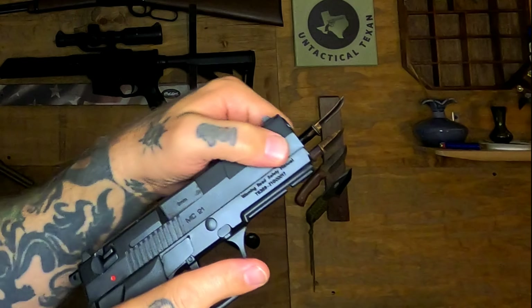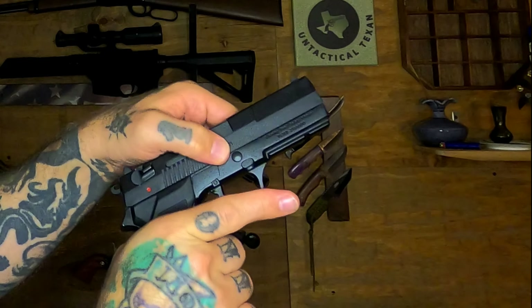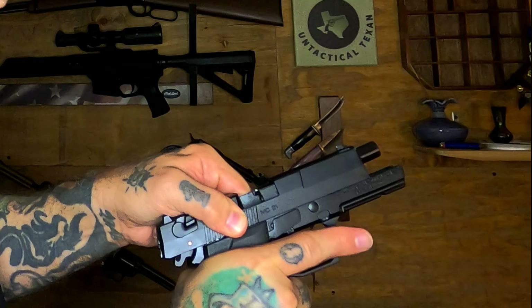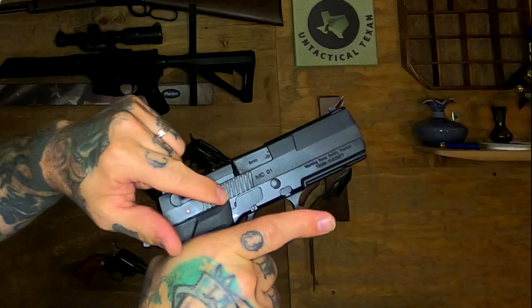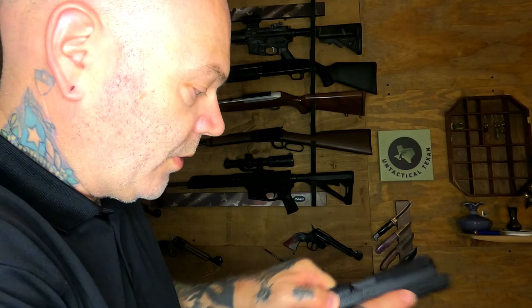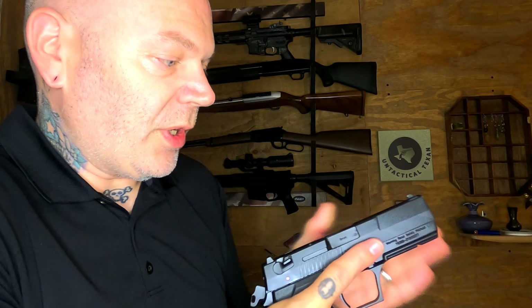Another con: there are no slide serrations up front — they're only at the rear, and they're awfully close together. During my unboxing about a month ago I actually got my finger in there because the serrations come up a little too far forward. You're pretty much using the slingshot method, pulling from the back. You can rack from the bottom but it's a stiff recoil spring, so it's not exactly easy — though you can do it.